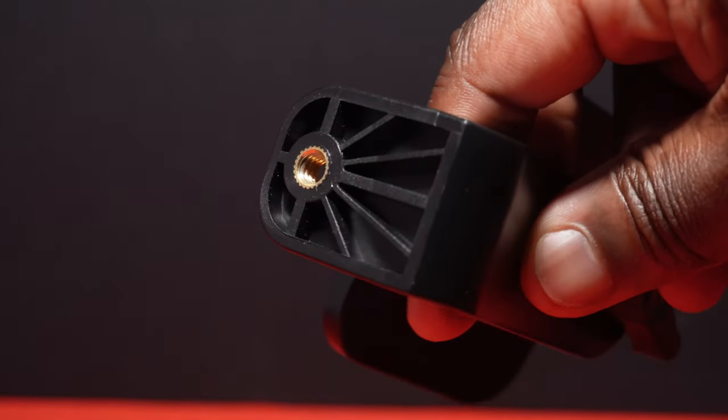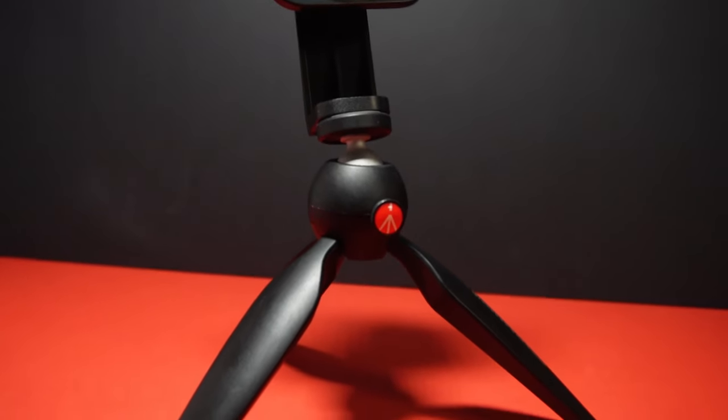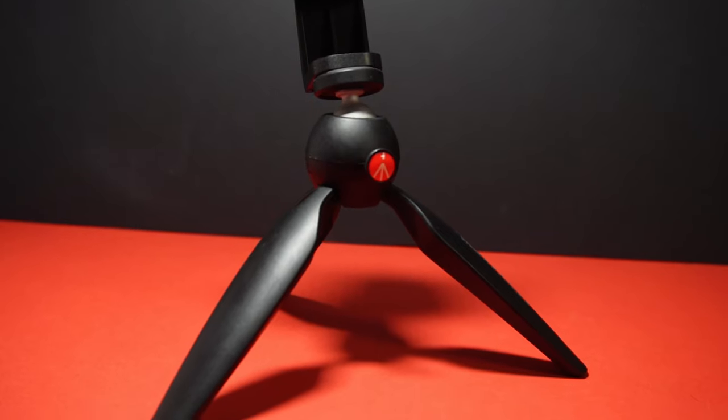This provides a magnetic upgrade for a whole range of different mounting accessories, thanks to the quarter-inch threaded hole at the bottom of the mount, meaning that it's compatible with many tripods, selfie sticks, monopods, and ring lights.